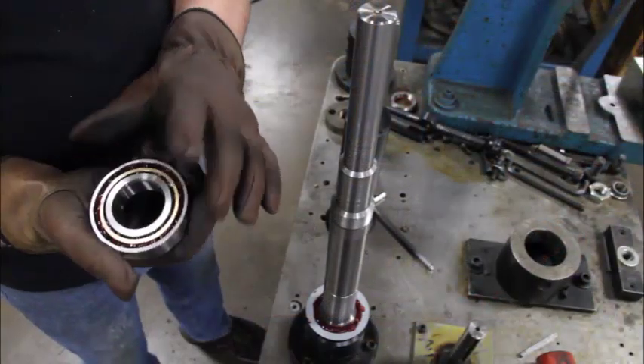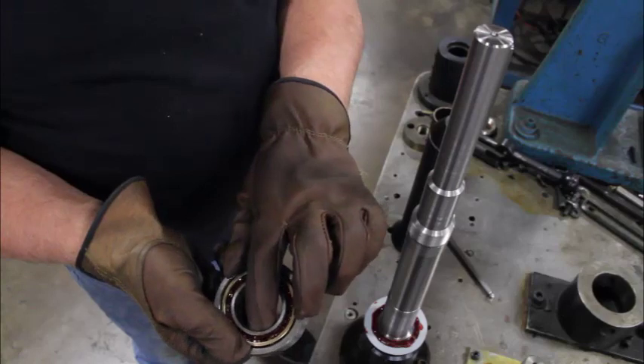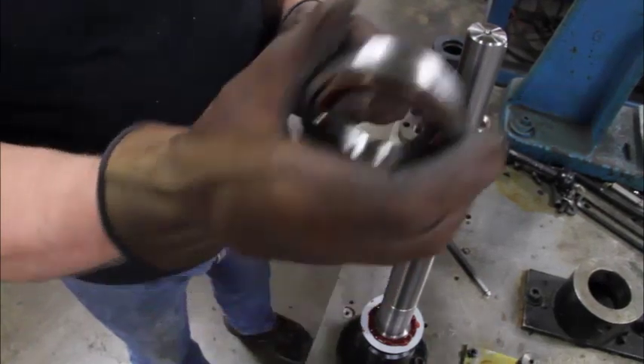We have four angular contact bearings, and we have a wide inner surface and a narrow inner surface. The first three are going to go on with the wide surface down.